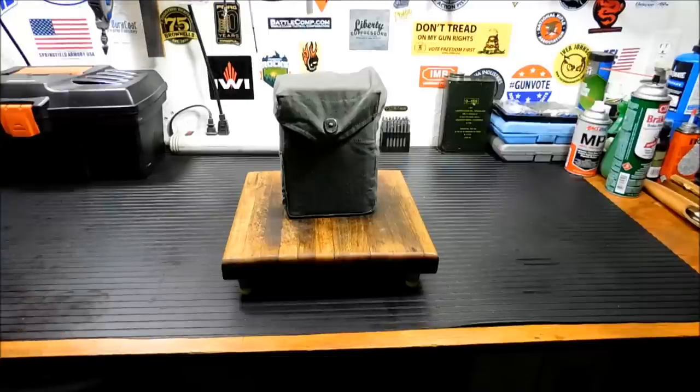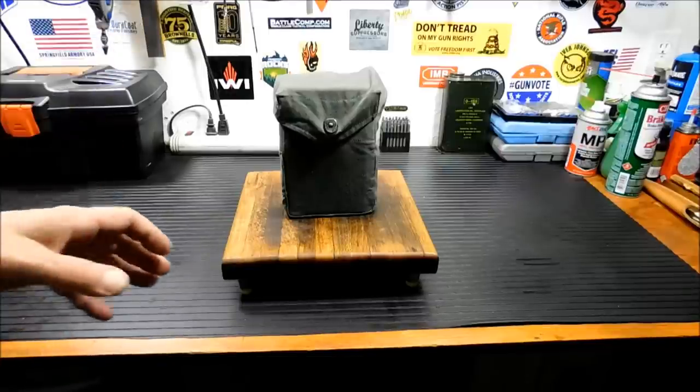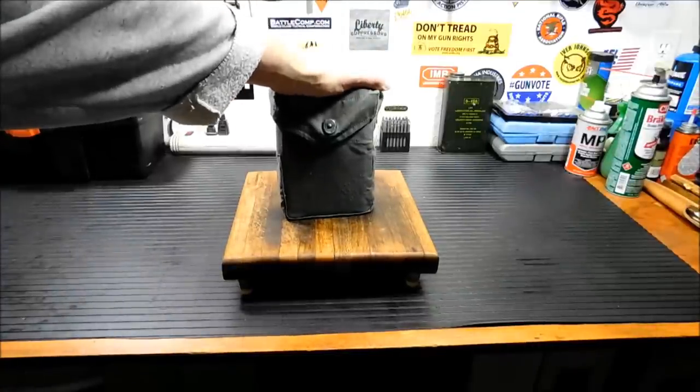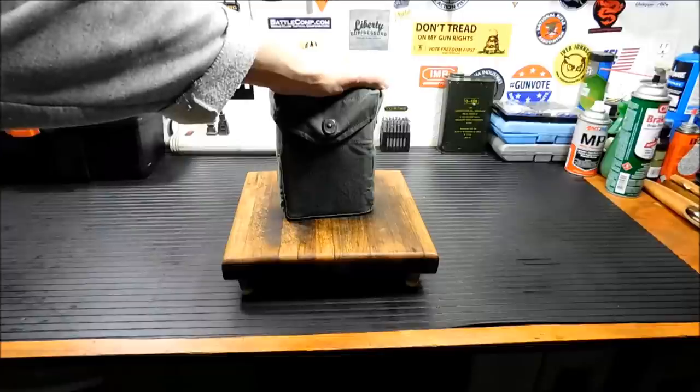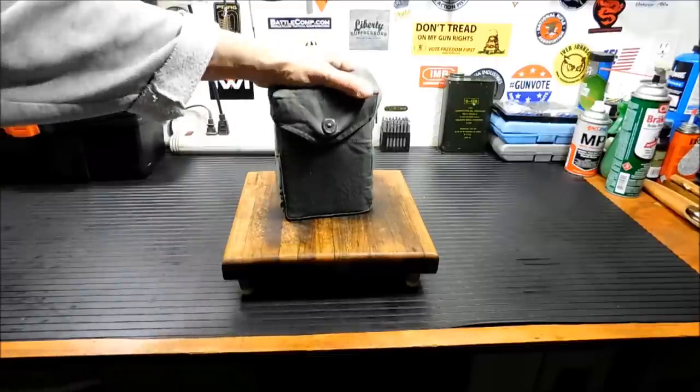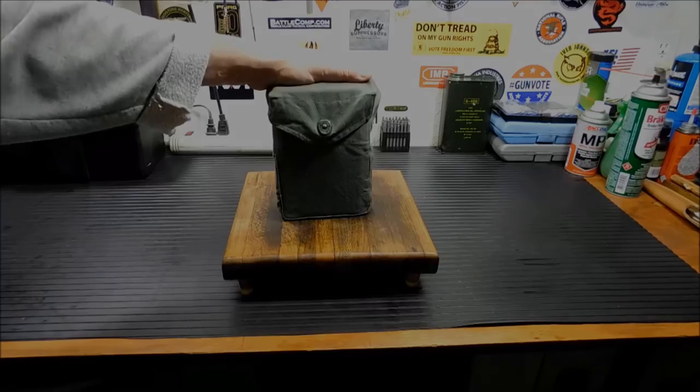That is the Yugoslavian military surplus mess kit. I know there's tons of videos on these. I really wanted to do a cool video outside today, but it is so windy in the desert that you would have heard nothing but wind noise — it would have been annoying. So anyway, thanks for watching. We'll talk to you guys soon. Bye.